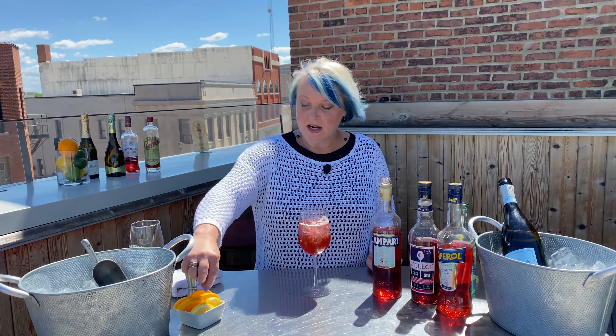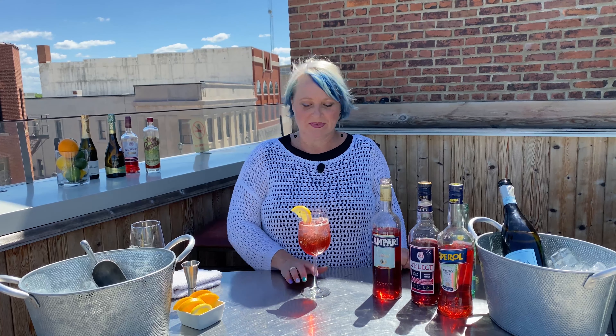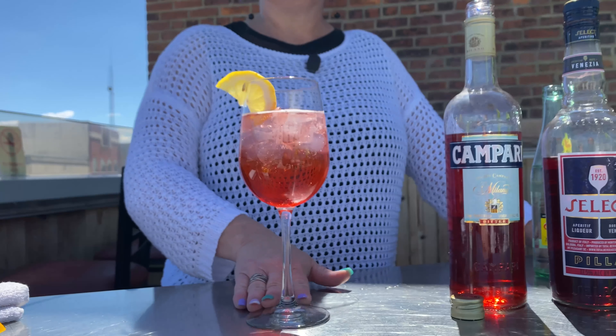Last but not least, because it is bitter, I am going to garnish it with a lemon wedge. If you're doing sweet, which is the Aperol, you would finish with an orange. And there you have a spritz. Enjoy!